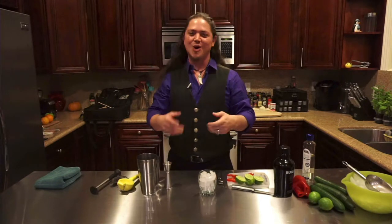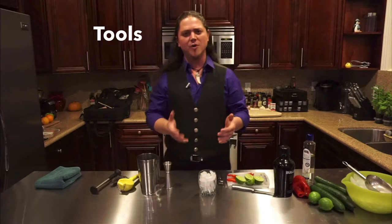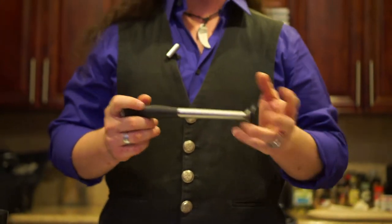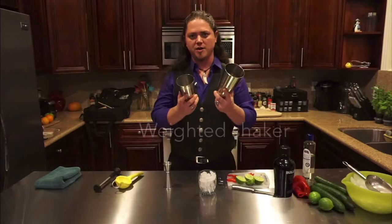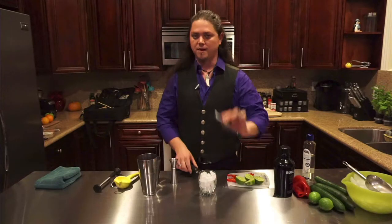So today I've prepared a cocktail called Wonderful Toys. I want to go through the tools to give you an idea of some things that might help you out in making this cocktail and make your life a little easier. First is a muddle — we're going to use some fresh muddled ingredients. We've also got a citrus press, a weighted shaker, a jigger, a zester, and a paring knife.